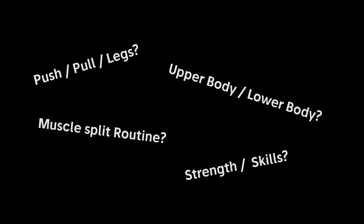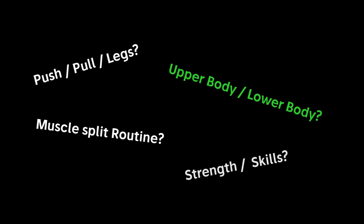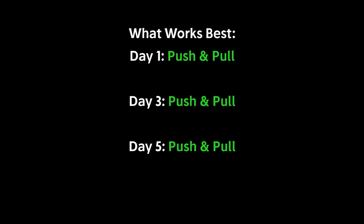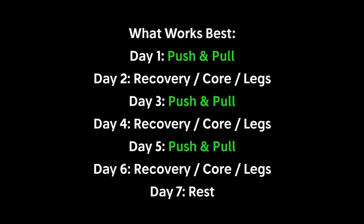Consider a split routine where you train each muscle group separately, a push-pull-leg routine, or an upper/lower body routine. However, from our own training experience we noticed that a routine with a sequence of one training day and one recovery day works best for calisthenics. With calisthenics you always train multiple muscles at the same time because it's a functional way of training, and the body needs at least 48 hours to rest and recover optimally. So we created this routine for ourselves about two years ago.